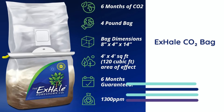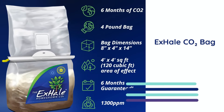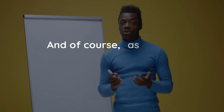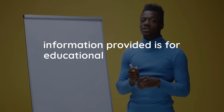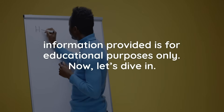Also make sure to stick around, because later in this video we'll be sharing how you can enter for a chance to win a free Exhale CO2 bag. And of course, as always, please remember this is an educational video, and all information provided is for educational purposes only. Now, let's dive in.